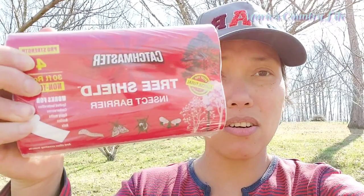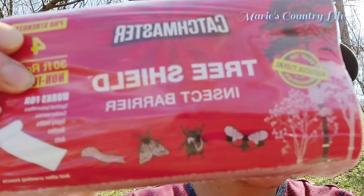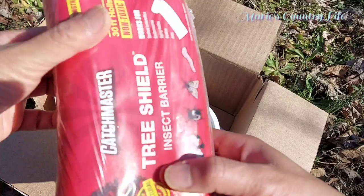We're gonna use this Catchmaster Tree Shield. Hopefully this will work. This is called an insect barrier. It's going to protect from all kinds of insects and bugs — insect borers that will infect the apples, the buds of the apples — and those bugs will bear babies, and the cycle continues on and on, and there will be more for next year. So this tries to prevent the cycle from happening, so hopefully there won't be any damage on our fruit trees and our harvest. We have pear trees and apple trees here.